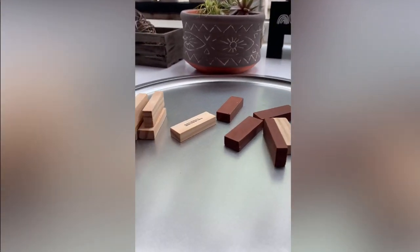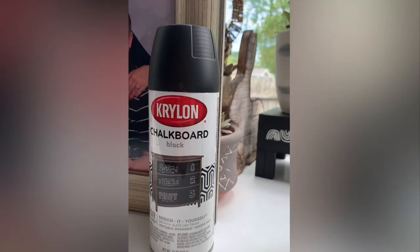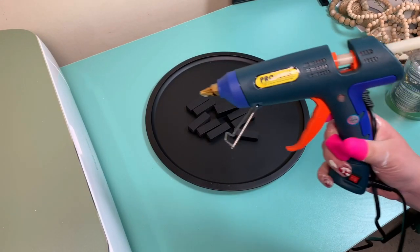I'm using a Dollar Tree pizza tray and some Jenga blocks. I also used my Krylon black chalkboard spray paint, gave them two really good coats, let it dry, and I was ready to move on.